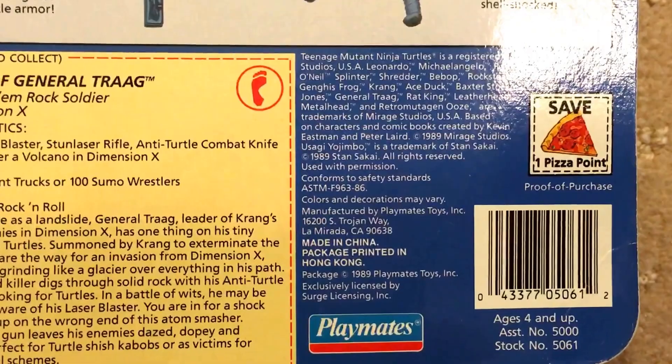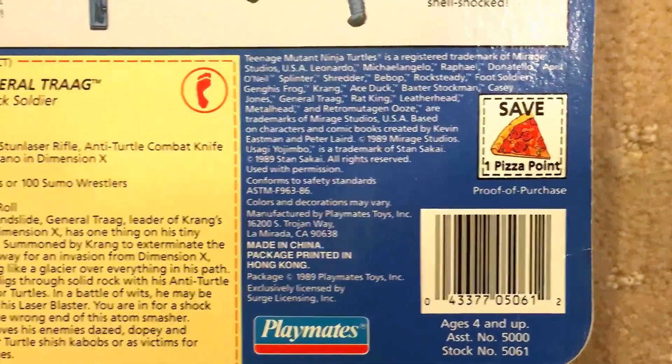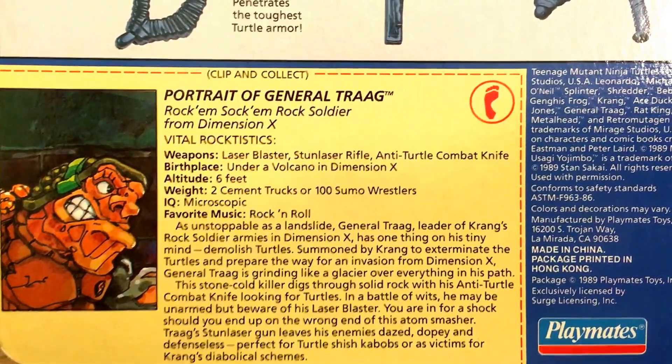This one's made in China. And 1989 as well for General Tragg from Dimension X.